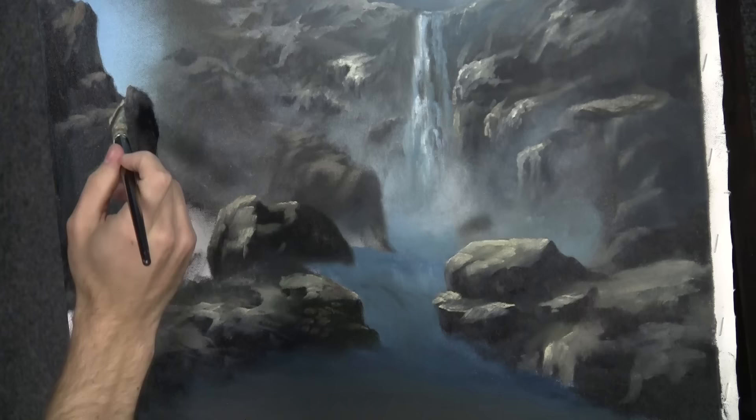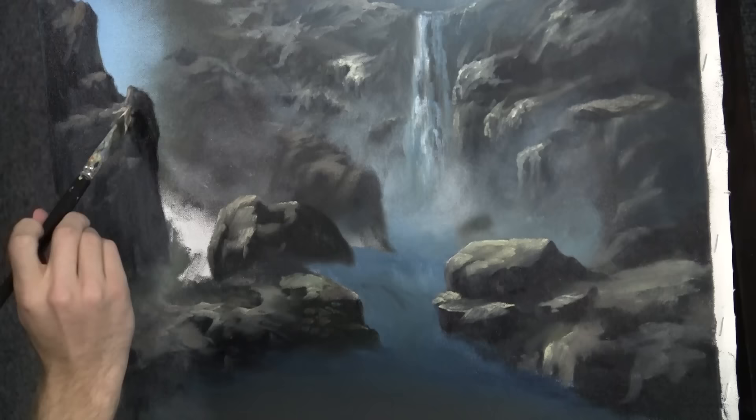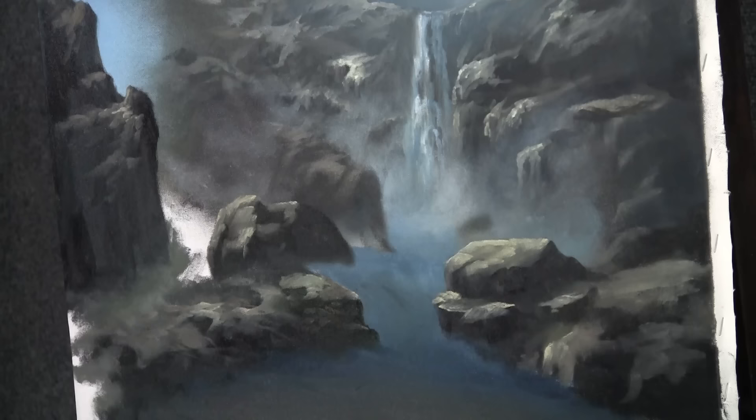Let's do a little bit of this action right up here — not much, just a little, because remember keeping the edges a little darker. I'm going to repeat the same process on all the new rocks that we painted and then we'll move on to something else.